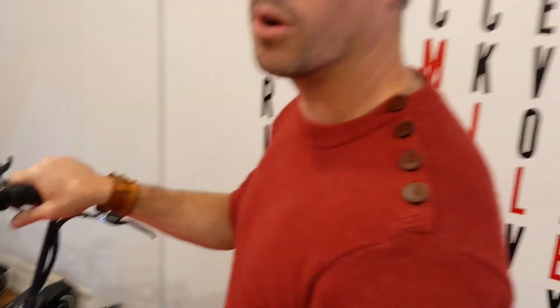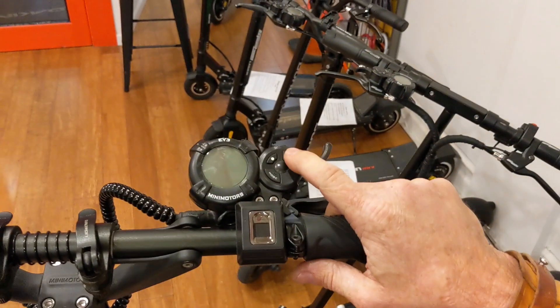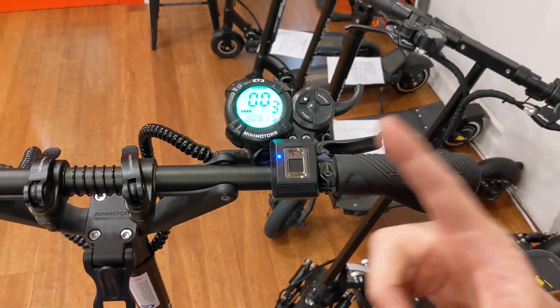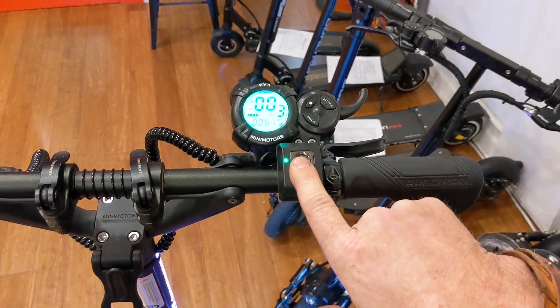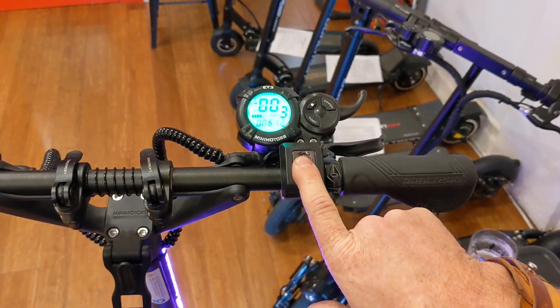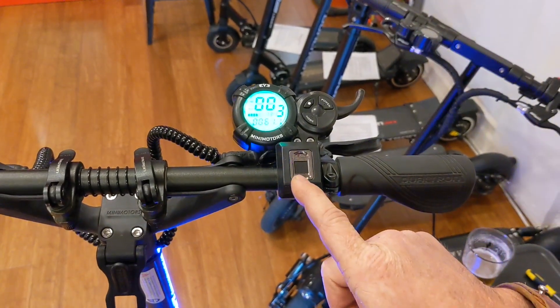If you want to reset the fingers or add another finger, you can do that. To add another finger, turn the scooter off and then back on. Now you have to use the previously programmed finger — hold it down to get the scooter turned on and then keep it held down until you get that light to be solid blue again. So now it's solid blue and it's ready to program another finger.